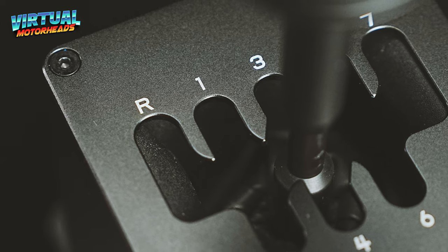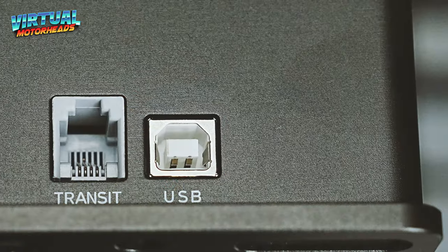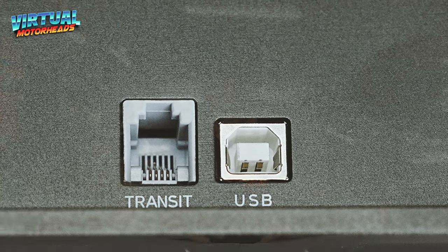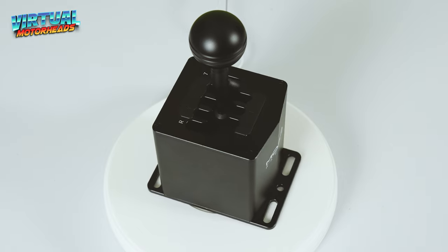Another cool thing about this Shifter is the fact that it has a throttle blip system. Unfortunately it only works with Moza pedals, but if you have an entire Moza ecosystem that won't be a problem. What this throttle blip system does is when you shift down, it pushes the revs up, so you don't need to do that fancy heel-toe action - the Shifter will do that for you and it really works well. The Shifter can connect to your PC via USB or to your base via a transit port using an RJ11 cable. It also comes with a patented shock absorbing mechanism which makes all of the shifts very smooth and satisfying.